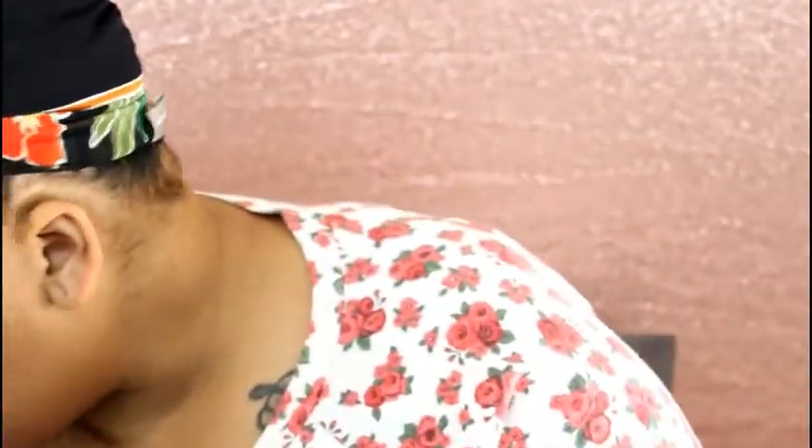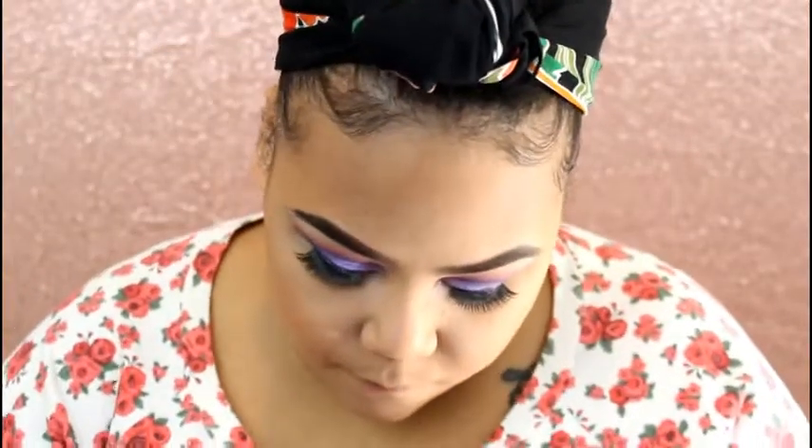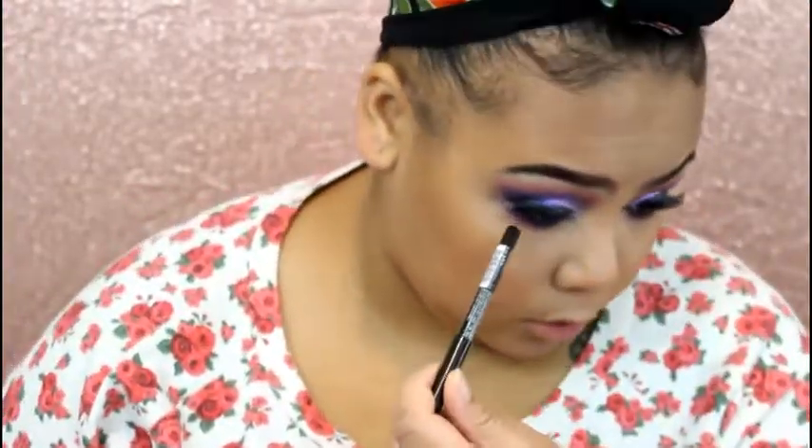I'm applying blush today using this BH Cosmetics Palette. I think I'm going to go into this one, but I may mix it a little bit with this pink right here. I brought two blushes because I didn't know what I was going to use. I haven't been wearing blush lately, so now I feel like I look like a clown — but let me blend it out. I'm done with my lower lash line, going in with this NYX Black Liner on my lash line.